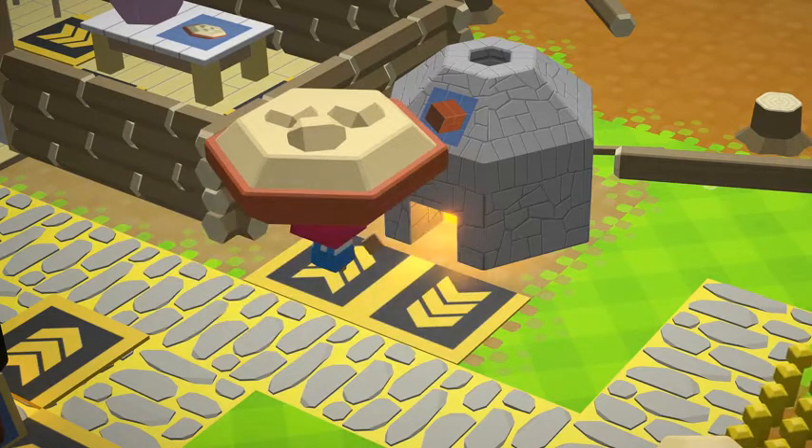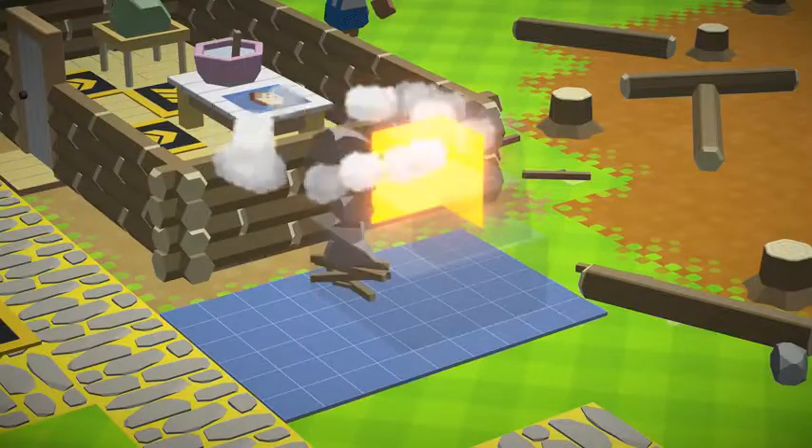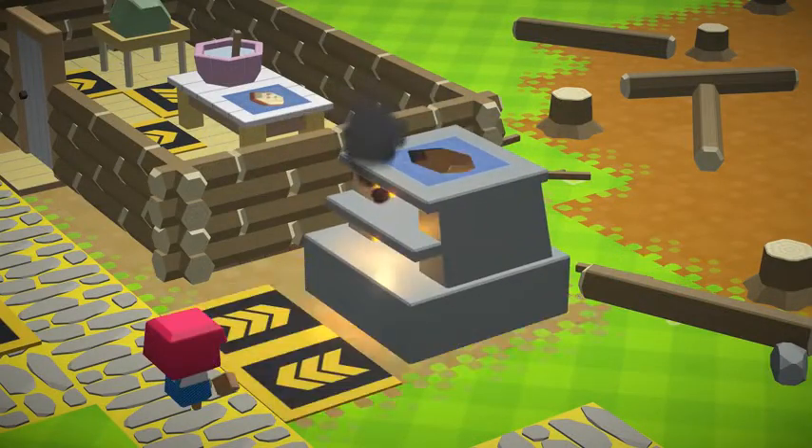Wait! You can't bake it in the kiln! Come back here! Okay, oven. Five sticks, five stones. Bam! Oven. Let's be honest though, it's a bit crude. Time for an upgrade.